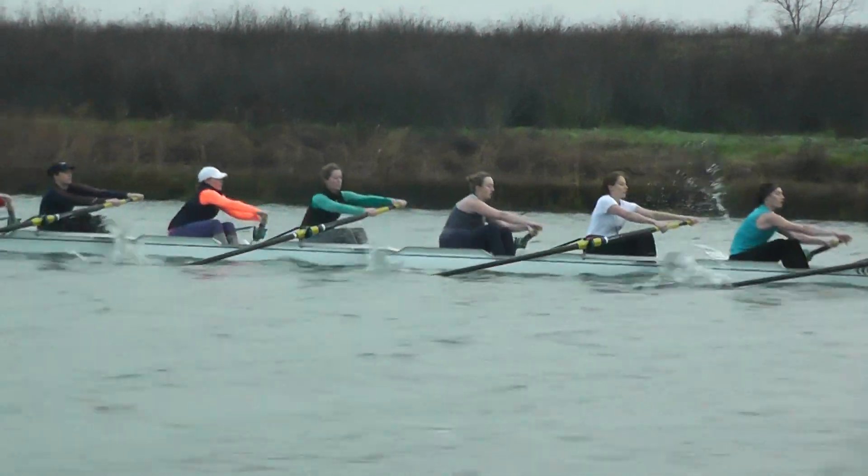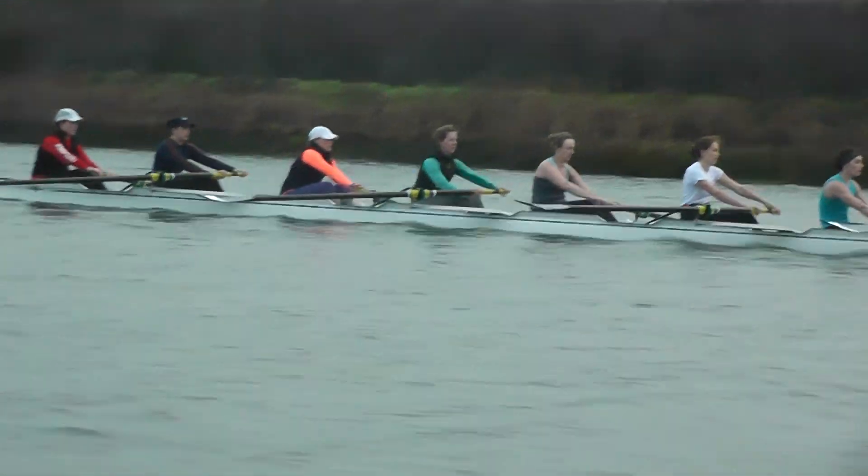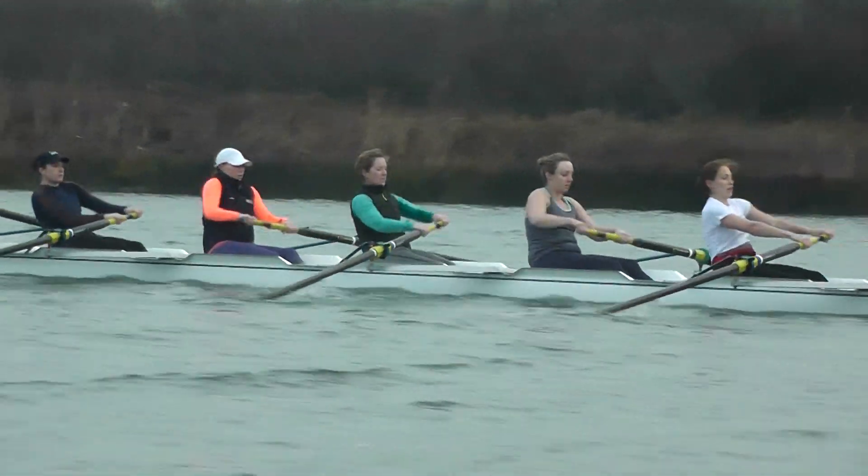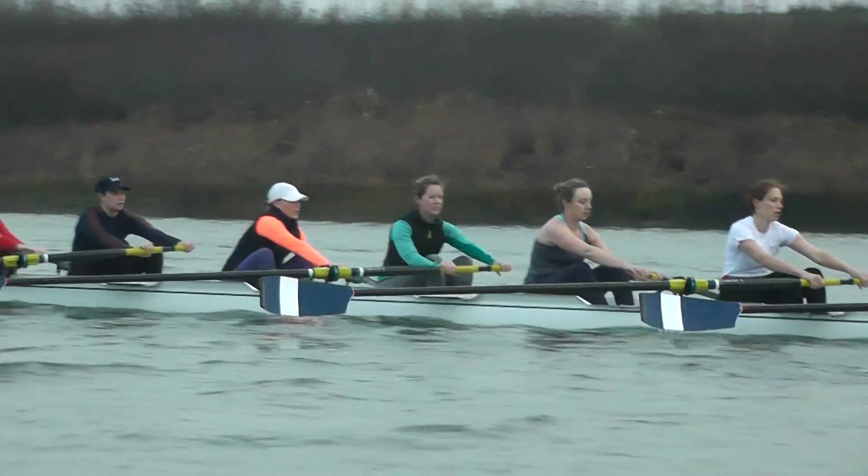Sean, that's a better catch there. That one, we're carrying our hands a little bit low. That's it. Now let's work on that finish, Sean. Let's get a little bit more pressure. Let's get the handle up a little bit more into your body.